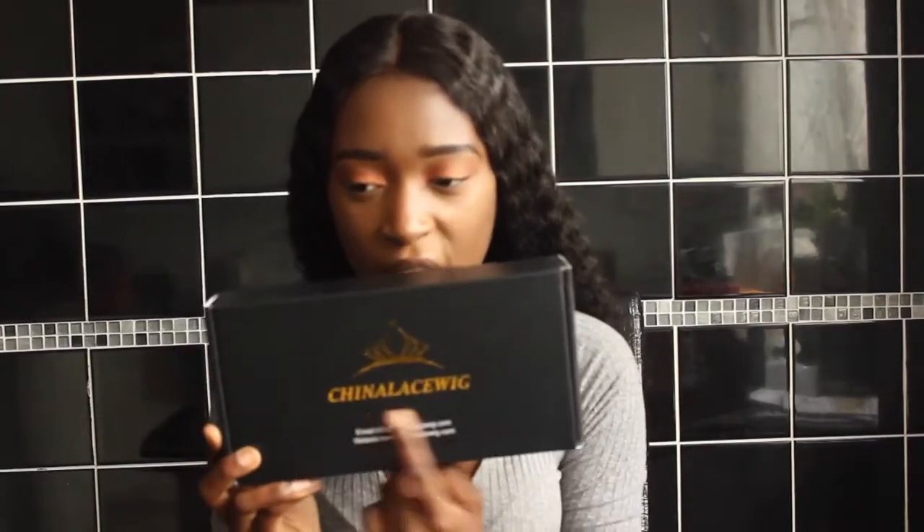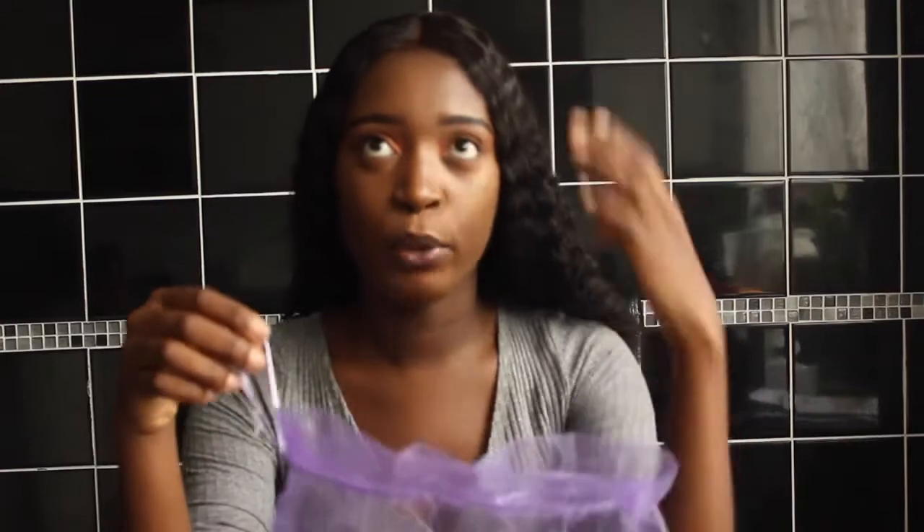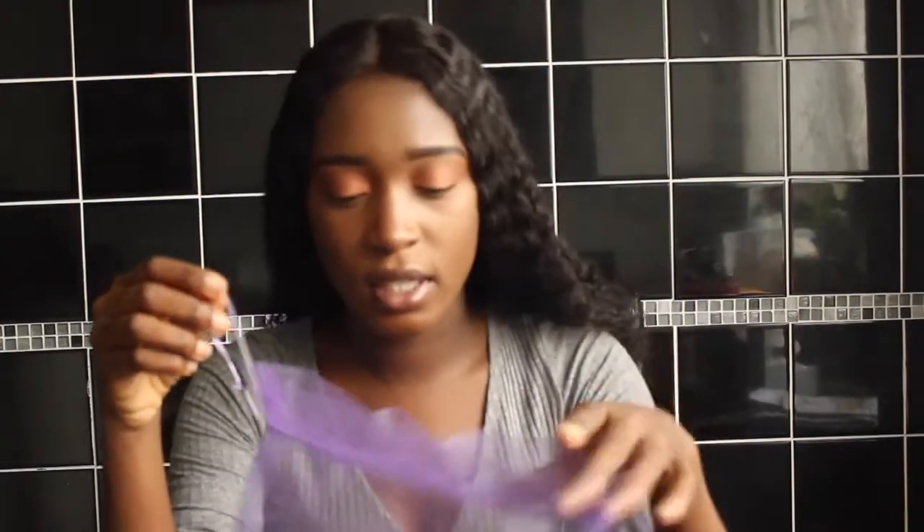This hair came in a box which has the company's name — China Lace Wigs — their email address, website, and a barcode. When I opened the box, the hair came inside a little wrapping, which I thought was cute, and the hair was also in a hairnet to keep it fresh. There was a tag which says the length and color — 24 inches, color 1B.